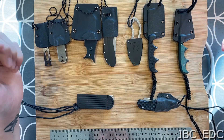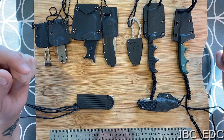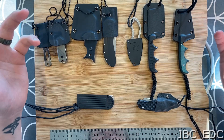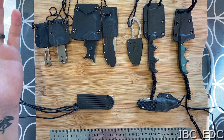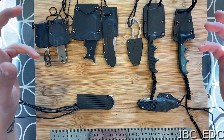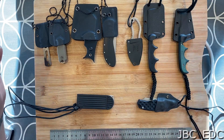Hey guys, so this is part of my collection of neck knives — all the more substantial or popular ones. I do have a lot more kicking about but they're off-brand, or as you might call them, gas station knives as the Americans might refer to them. But these are the more substantial or popular ones that some of you might be familiar with.